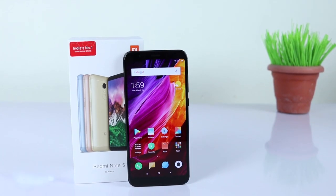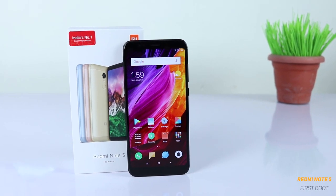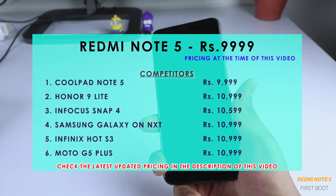Hey everyone, welcome to the Geek Channel. If you haven't subscribed, hit that subscribe button and do like this video if you find it helpful. This is the Xiaomi Redmi Note 5 in my hand.